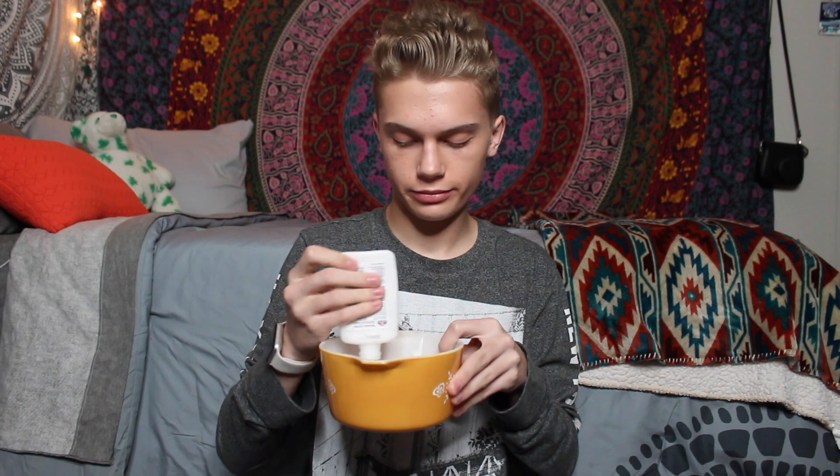The first thing you'll do is get your bigger bowl and your glue. Undo the glue and pour it all in. And voila — it's all in the bowl. Once you've got your glue in your bowl, you'll then want to take one half cup of water, pour it in, and mix those two together.